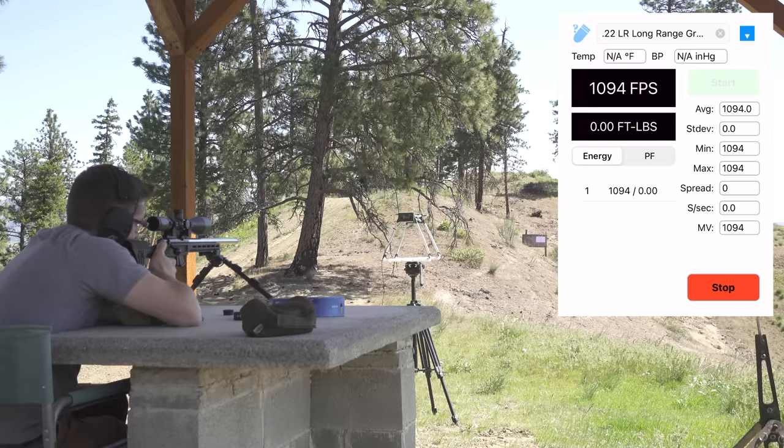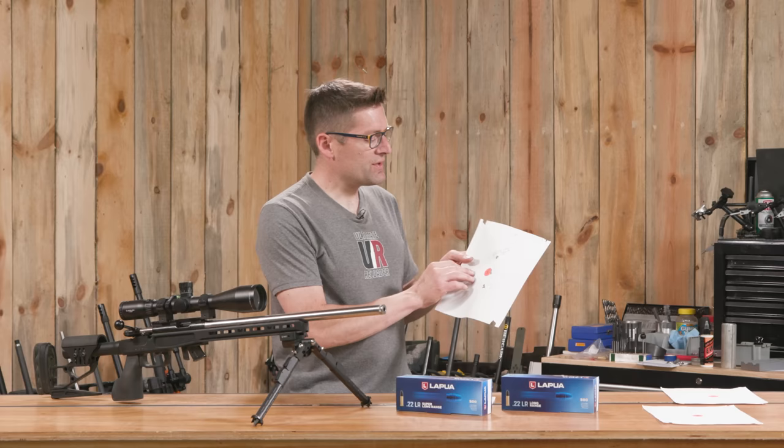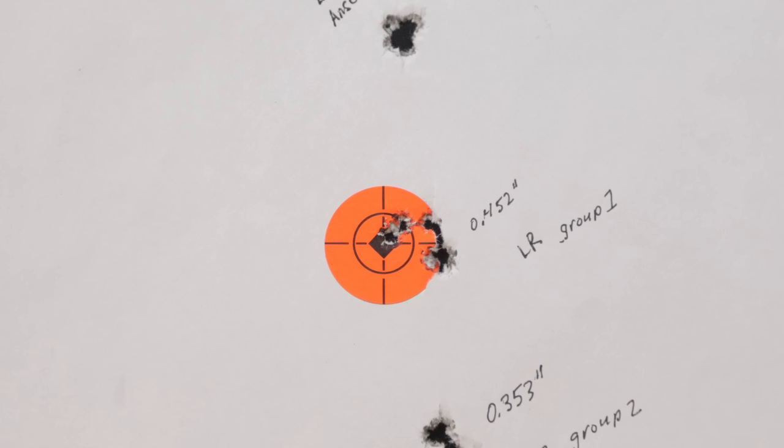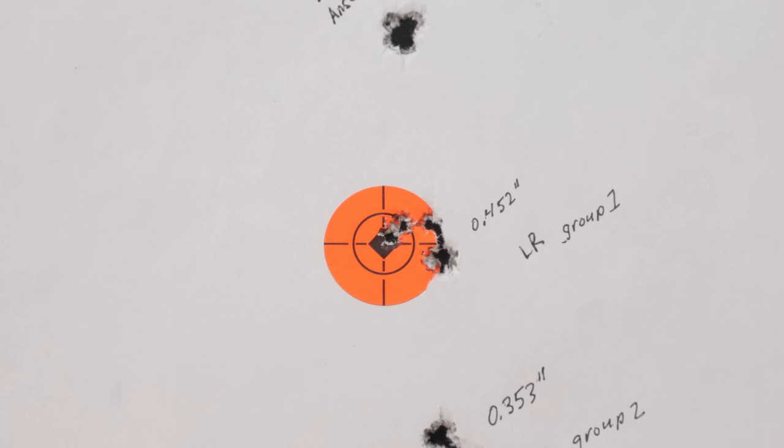Then I shot three more sets of groups while gathering chronograph data. After I had dialed on the first target to establish my zero, five shots went into .452 inches at 50 yards.